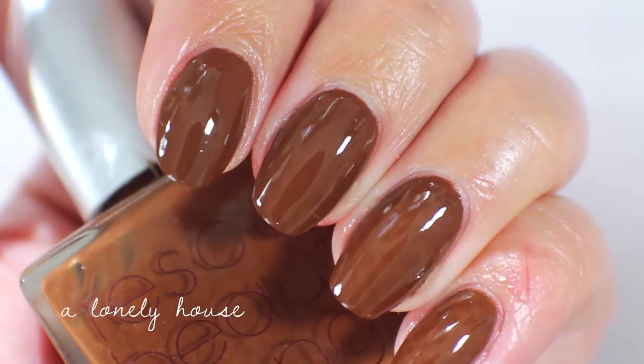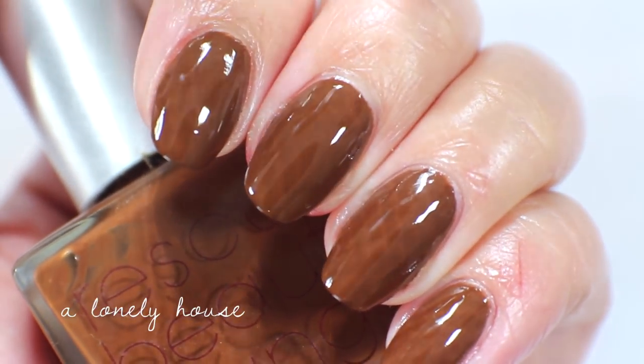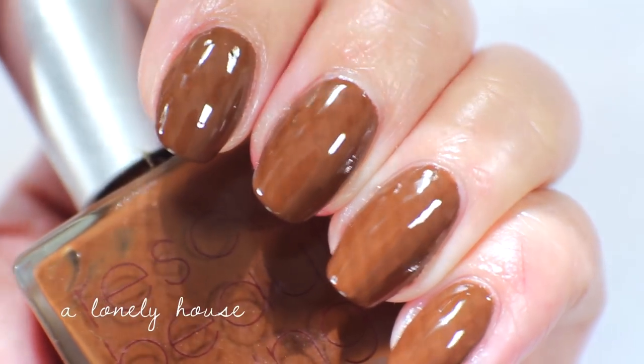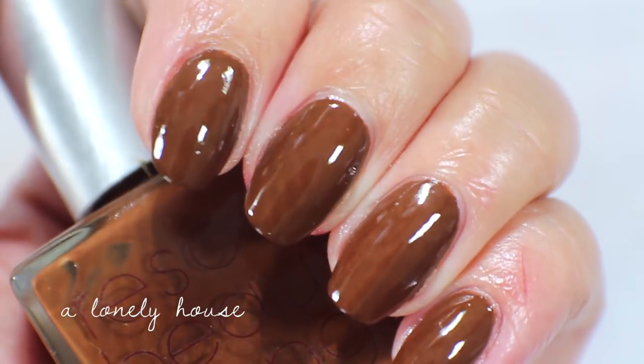Here is what A Lonely House looks like up close — sorry for the sun. It's a very, very creamy, beautiful brown cream. This one I'm also going to keep.